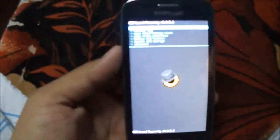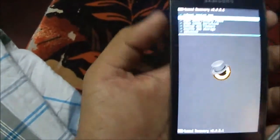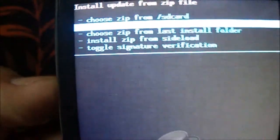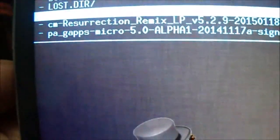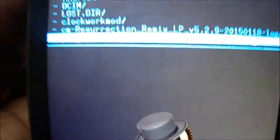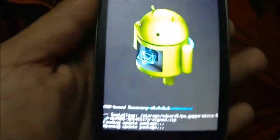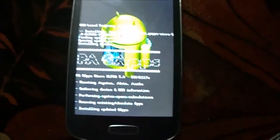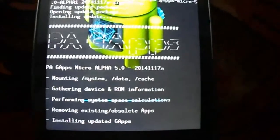Sometimes it doesn't go to recovery if you don't press the keys properly. Now click on 'Install ZIP,' then choose ZIP from storage SD card to flash GApps. Here you can see the GApps micro version. Click on it, then click 'Yes.' After that it will begin installing GApps. It will also take some time to complete the process — just be patient.